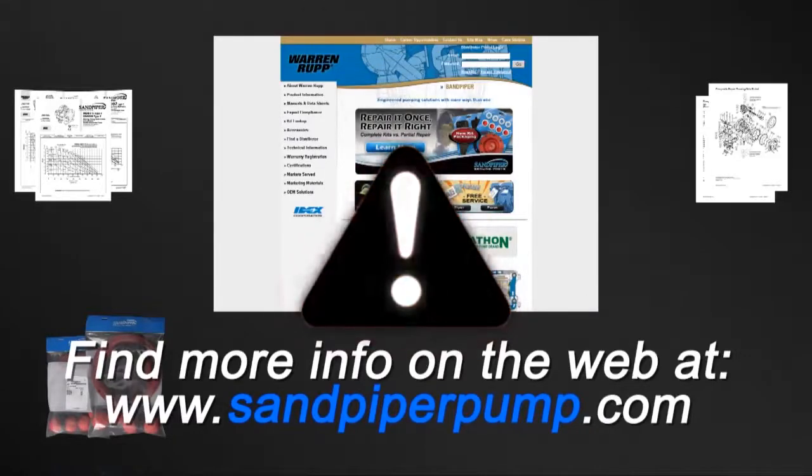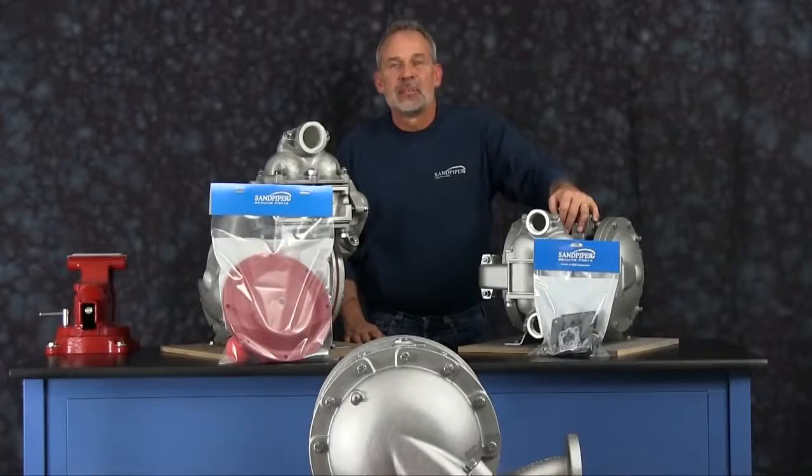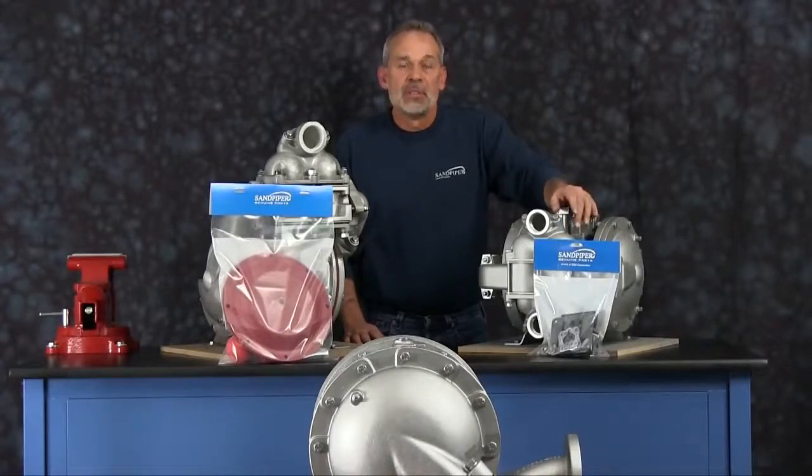Always remember that safety is the highest priority. When working on or around any equipment, always follow the correct safety procedures. Always read and follow the safety warnings and instructions in the service manual before any work is started on the pump. For more information, see the Warren Rupp video on safety at www.sandpiperpump.com. The pump we are using in this presentation has been built new and is considerably easier to work with than a pump that has been used in a process.